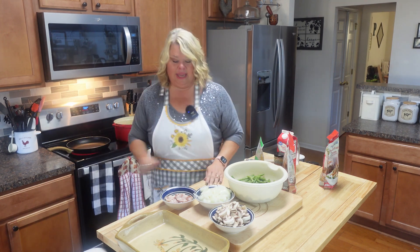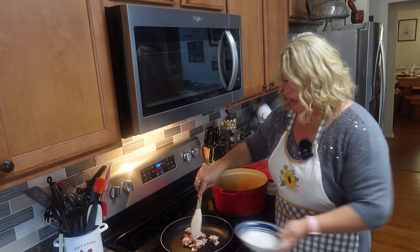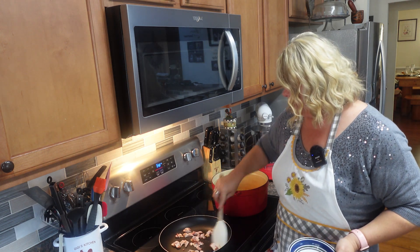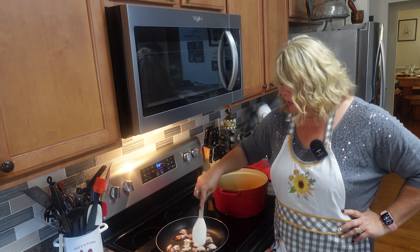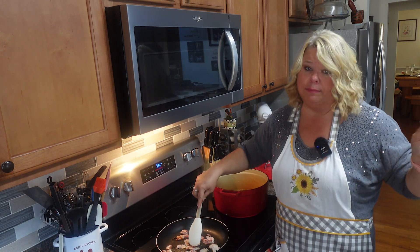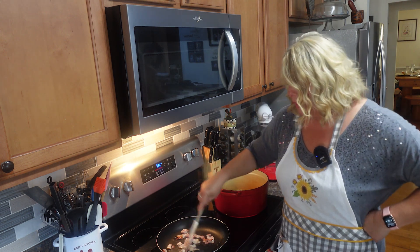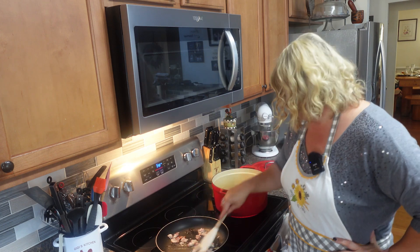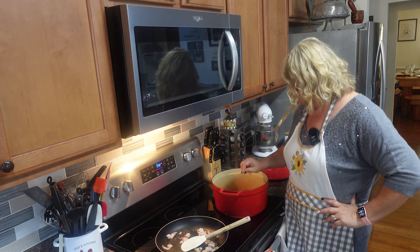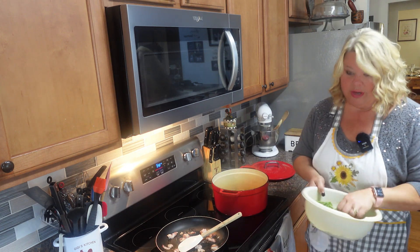I'm getting my pan hot and going to go ahead and put my bacon in here — she's sizzling, she's ready. I'm gonna cook this down just a little bit. Like I said, I've only got two slices; you can use it or not, or just use butter. I'll take this bacon out and use the bacon grease to cook down the onions, mushrooms, and a little bit of garlic.